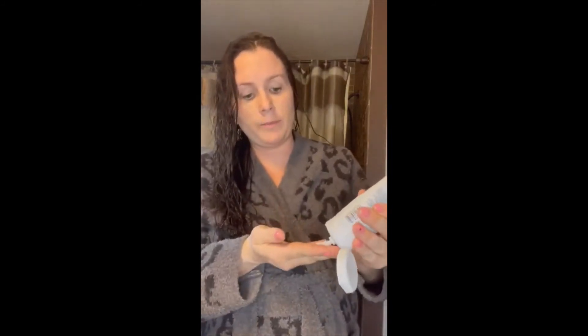The next product I'm going to use is the soft definition gel — it's more creamy, as you can see. I'll apply it similarly before I diffuse it.